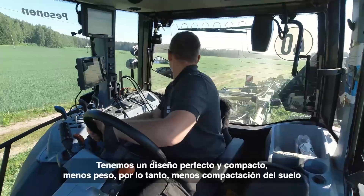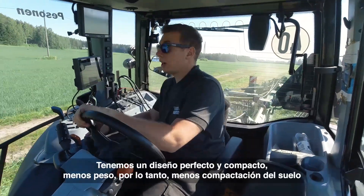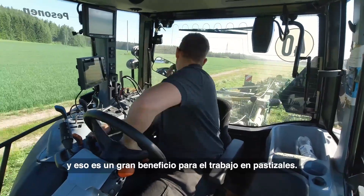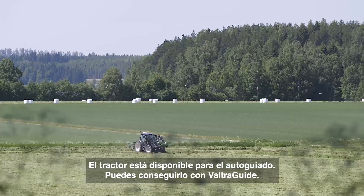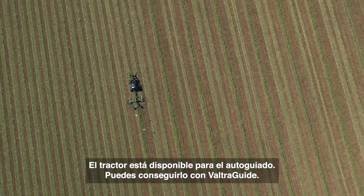We have a really nice compact design in this tractor and less weight, so less soil compaction, which is a big benefit in grassland work. Also the small turning radius is great. The tractors are auto-guide ready from factory, or you can also get them with auto-guide.